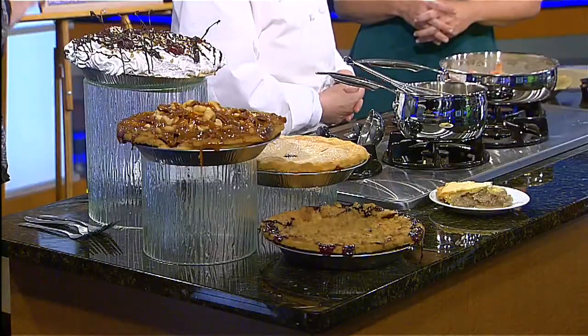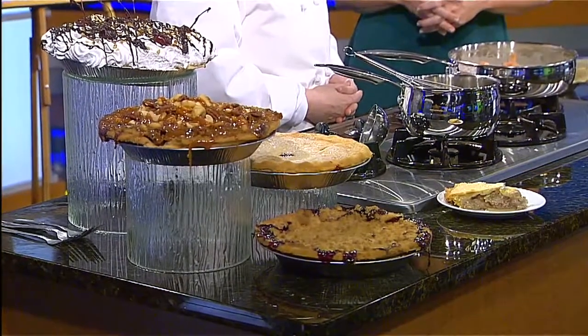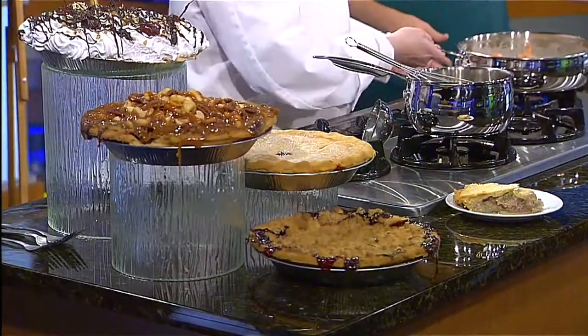Do people just walk up there and order, or do they have a selection? Do you call ahead? How does it work? You can call reserveyourpies.com — it's a whole website. You can order your pie, they will have kiosks, and you just go in and pick it up. That's a great way to do it.